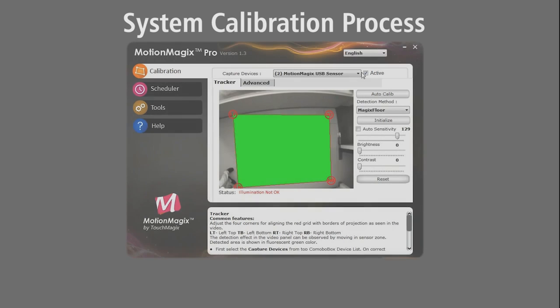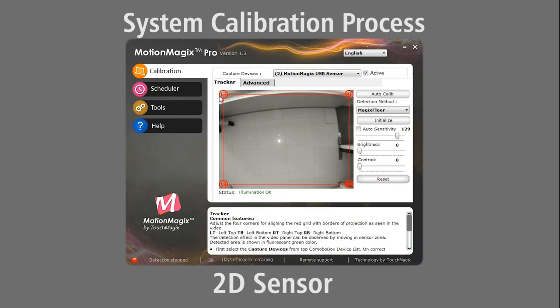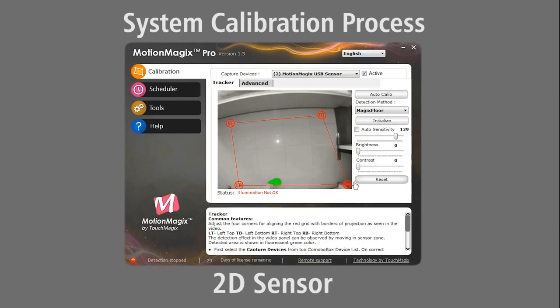In case of a 2D sensor, you can manually select the top left, top right, bottom left, and bottom right corner of the projection.